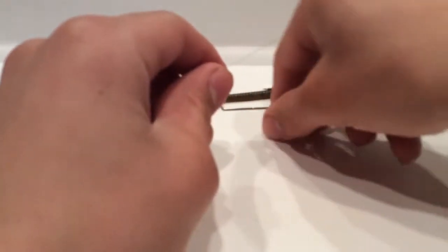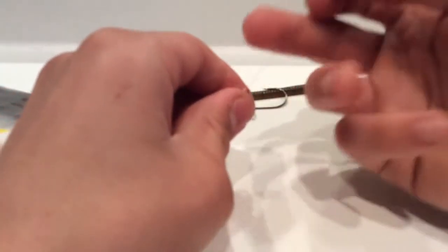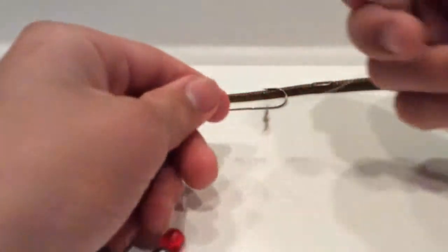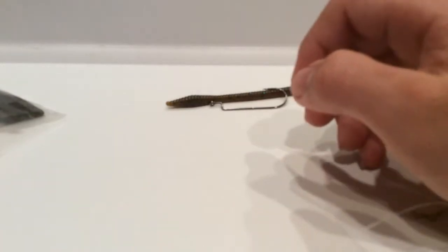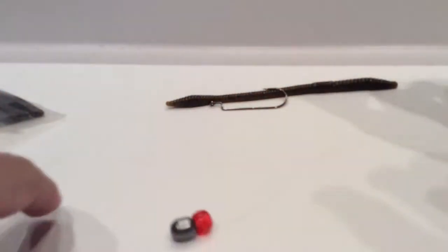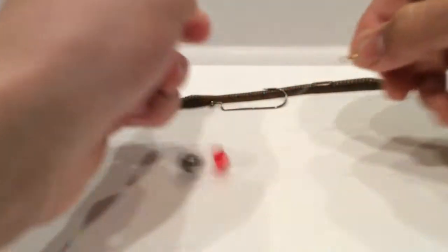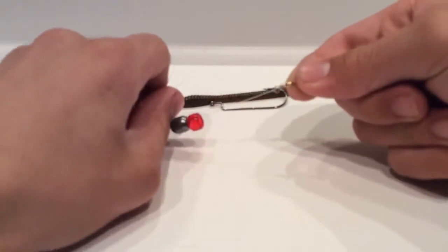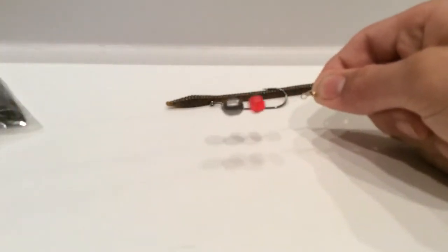Then take your barrel swivel and put the line right through the top hole and tie it on. So on the line it looks like: barrel swivel, then the bead, then the sinker — and this whole end is connected to your rod.